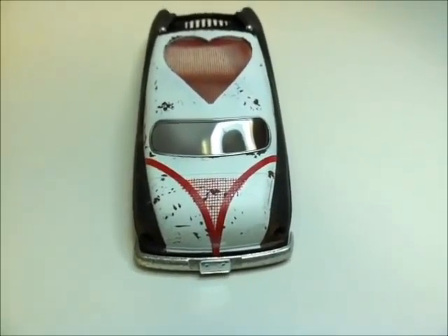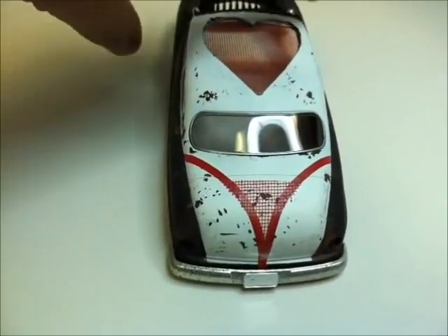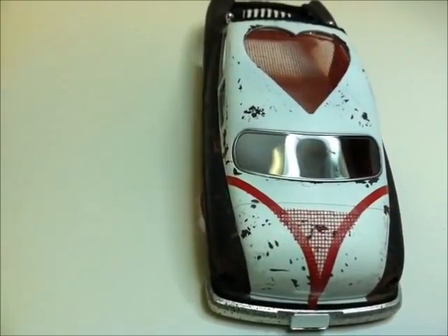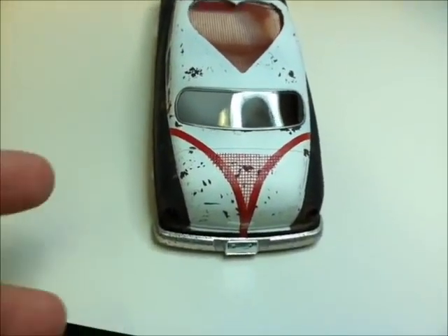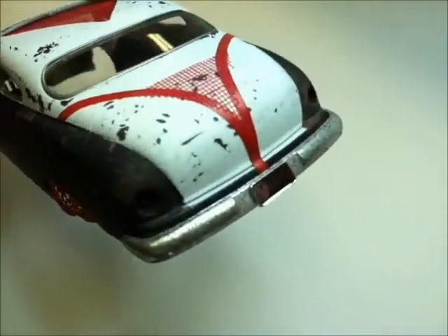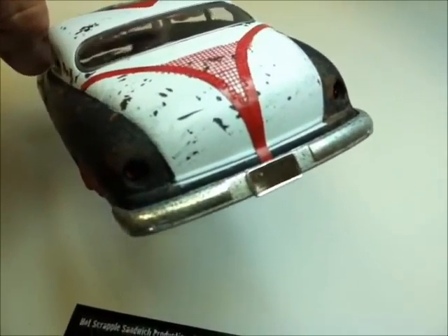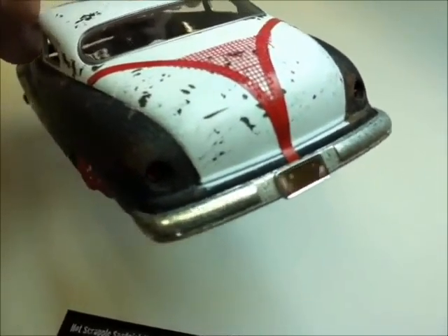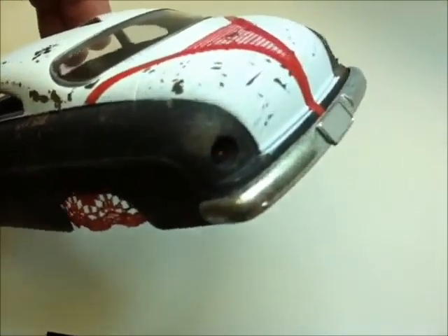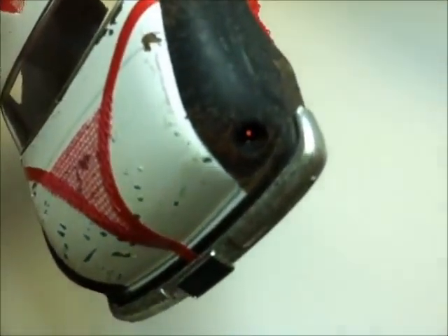Oh whoa, that's so wrong! A Merc with a thong on — a g-string! Oh lordy. So just adding details — the license plate is just gonna read something like 'Sexy' or something like that. Got the brake lights on there, you can see them flashing, catching in the light.